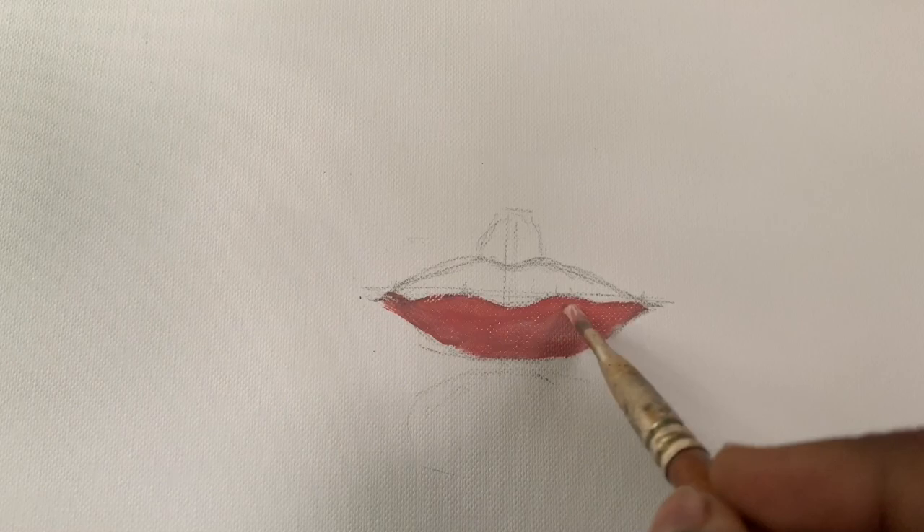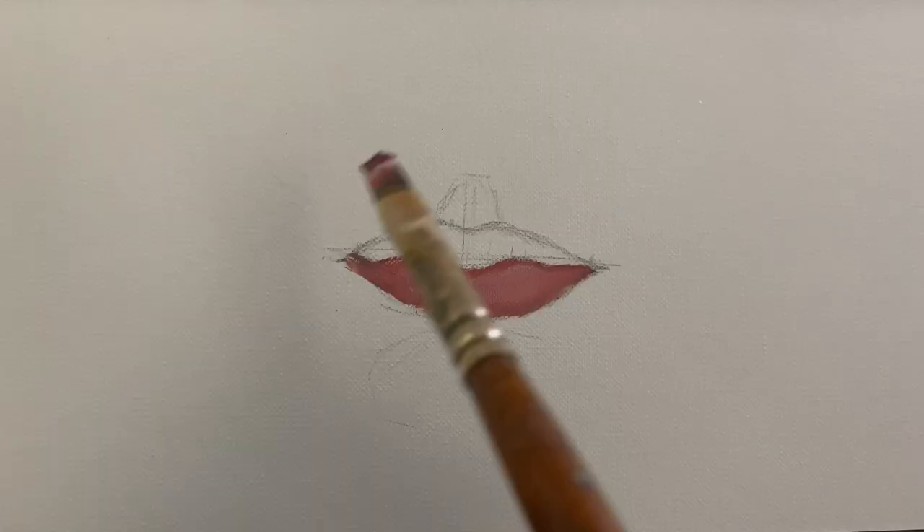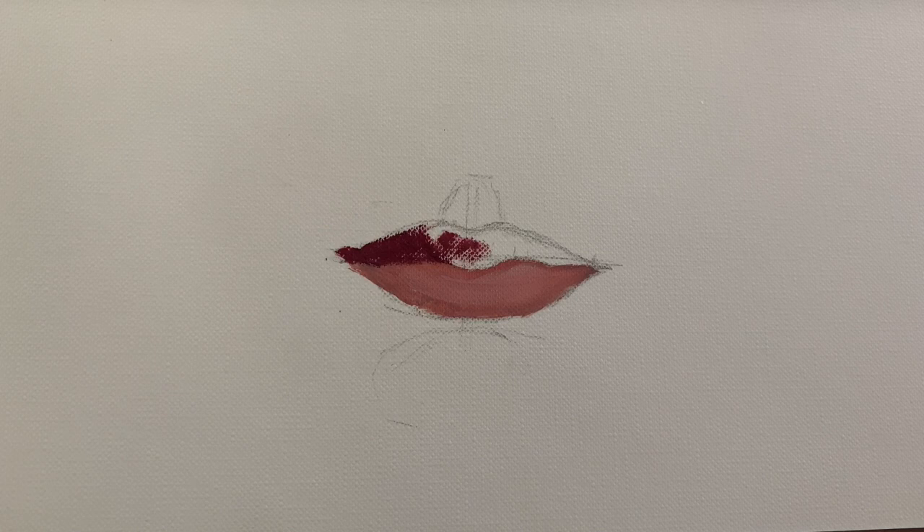Mix equal parts of cadmium red deep hue and titanium white for the lower lip. Now add shadows with some alizarin crimson on the left side of the upper lip. Keep lightening the values as you move along the right side.